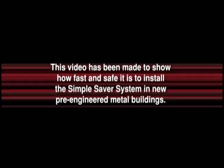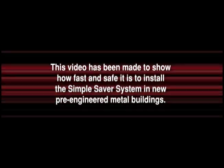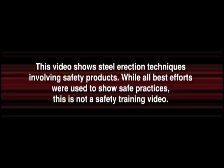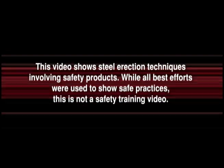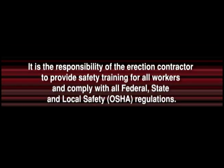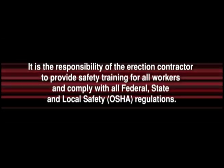This video has been made to show how fast and safe it is to install the Simple Saver System in new pre-engineered metal buildings. This video shows steel erection techniques involving safety products. While all best efforts were used to show safe practices, this is not a safety training video. It is the responsibility of the erection contractor to provide safety training for all workers and comply with all federal, state and local safety OSHA regulations.